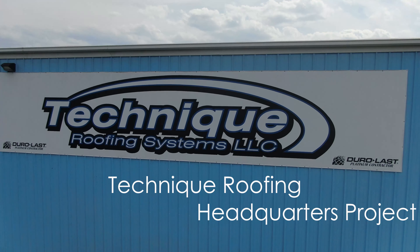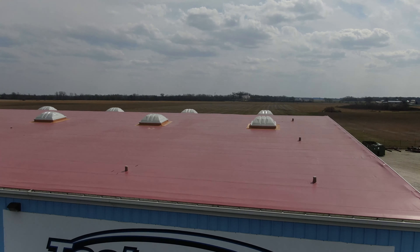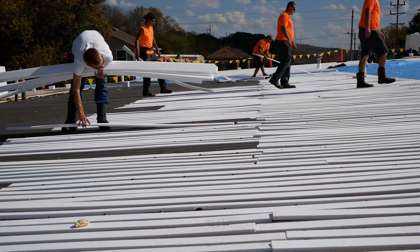Here in this particular project, this was our main office, our headquarters. What we had here was an existing standing seam roof, so we actually call it a metal retrofit — the metal is actually the ceiling and the roof. What we did is we took a flute fill product and filled in the lows of the metal deck.